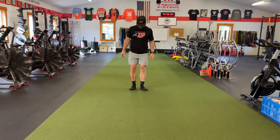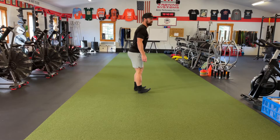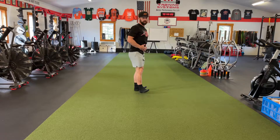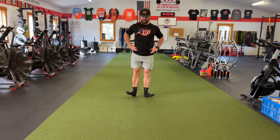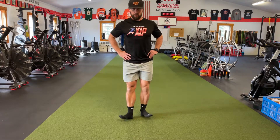So here we go. I'm going to start out by coming up on my heels. When you come up on your heels, try not to let your butt go back like this — you want to stay pretty tall. Sometimes we have athletes put their hands on their hips. Turn the toes out as far as you can and take little steps while staying upright.